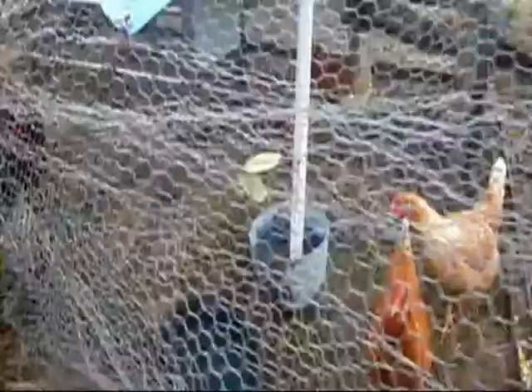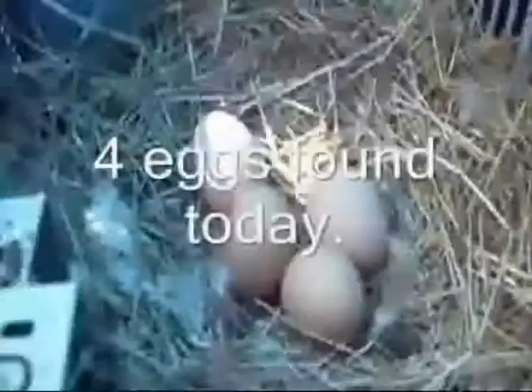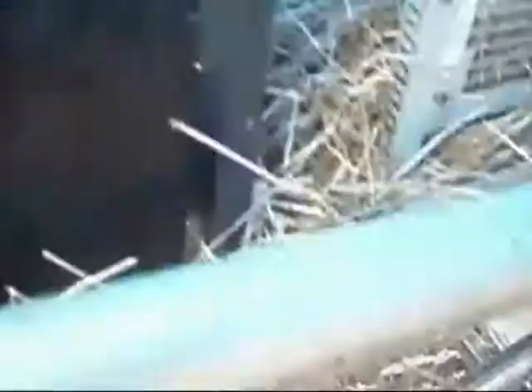A bunch of beggars. Get a job. How many are there today? Oh, four. That means all four birds are laying there. Say hi to the camera.